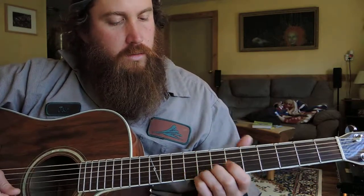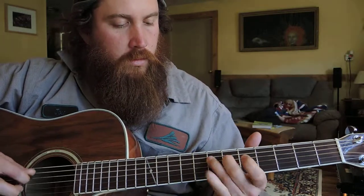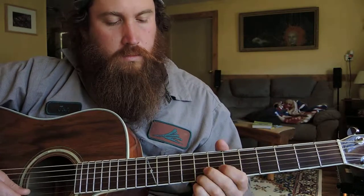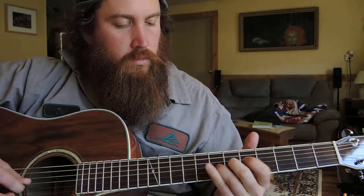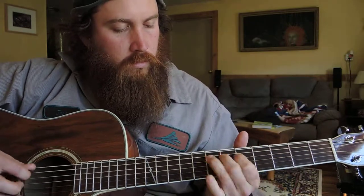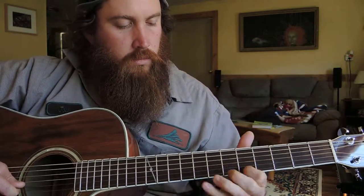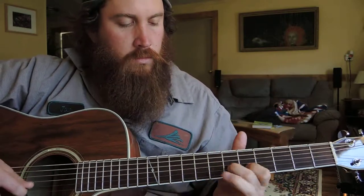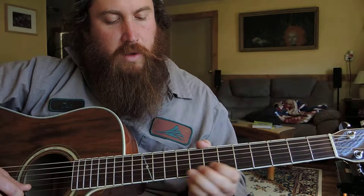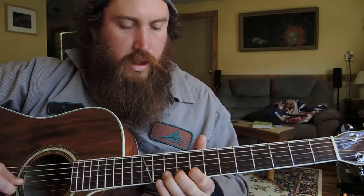You're going to start on your eighth fret. Slide from eighth to tenth, and walk tenth, ninth, eighth down on your B string.